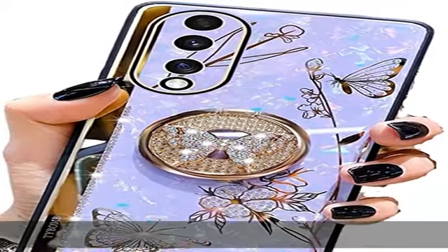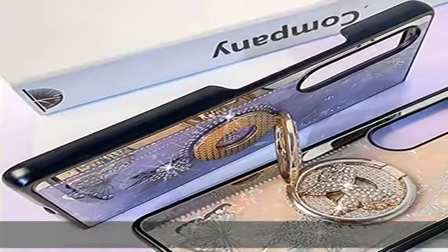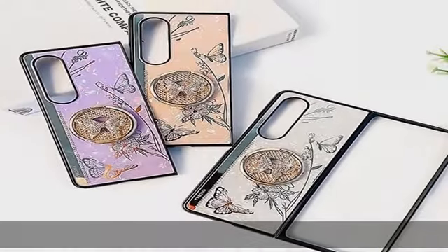About this item: high-grade material. This phone cover for Samsung Galaxy Z Fold 4 is made of holographic hardback material and soft raised TPU edge — smooth, durable, and easy to clean, anti-fingerprint, anti-scratch, and anti-oil.